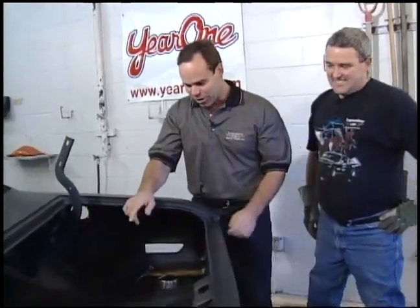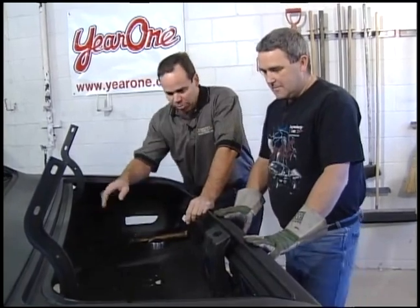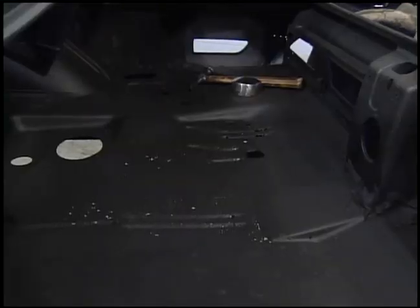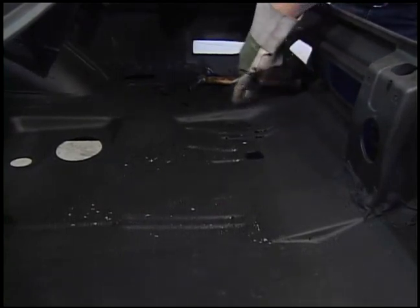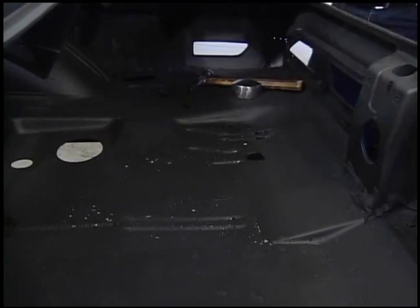That's really not the least of the problems. We've got problems in the trunk here. We knew we had a bunch of holes here. We'll buy an entire trunk pan, but we're not going to use the whole trunk pan. What we're going to use is only what we have to have. I'd rather save the spot welds and try to save as much of the original panel as we can. It's better that way as far as I'm concerned.